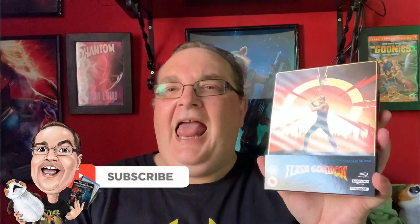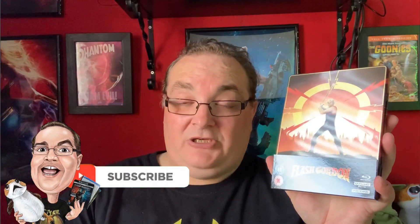So there is the Flash Gordon 4K Zavvi exclusive steelbook. It is a bit of a fingerprint magnet but it's a warm day, so I'll give it a little clean. I hope you enjoyed the unboxing — like it by giving it a thumbs up, don't forget to subscribe, comment and share, and I shall see you on the next unboxing. Bye!